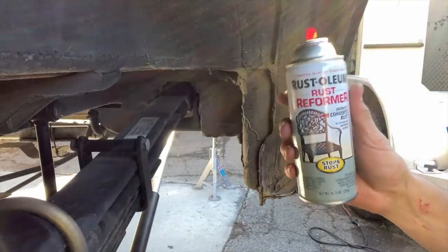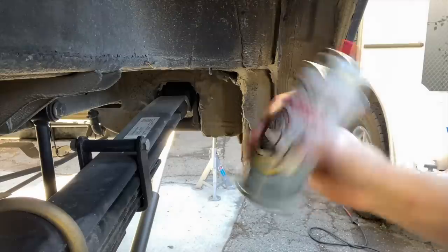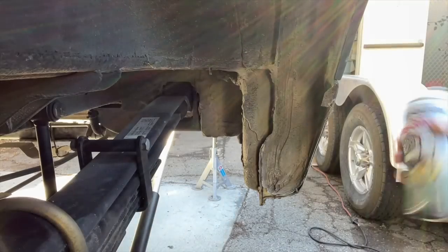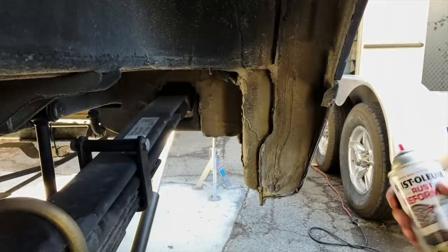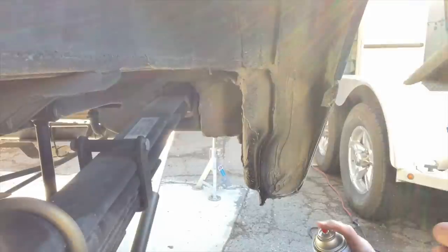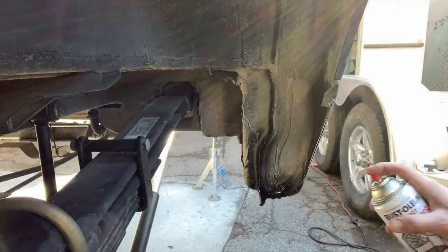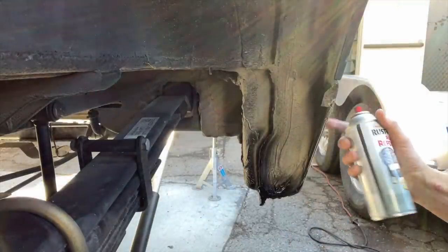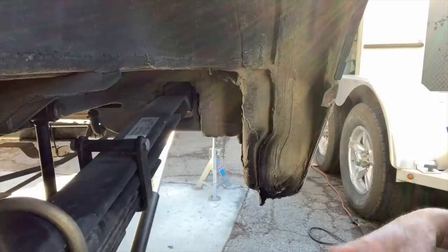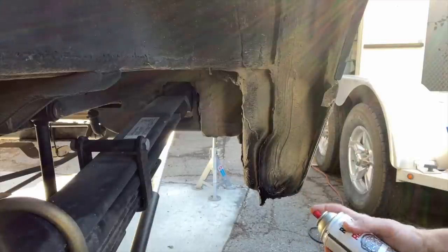Now that we're comfortable with everything, we're going to paint it. This is Rust-Oleum Rust Reformer — it's one of my favorite products. I use it for almost everything because it really mitigates rust. My bottom panels here have been Raptor-lined and are black, so I'm not as worried about overspray. Obviously if you have a painted van, you're going to want to tape off before you do this.